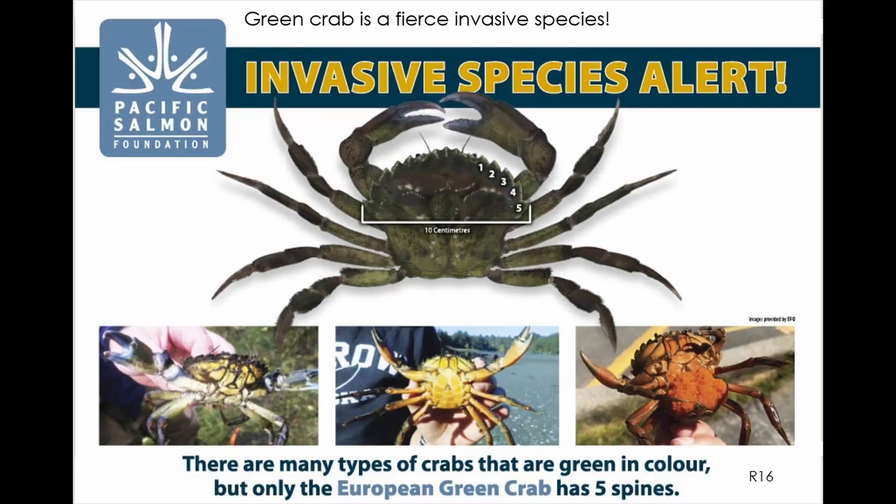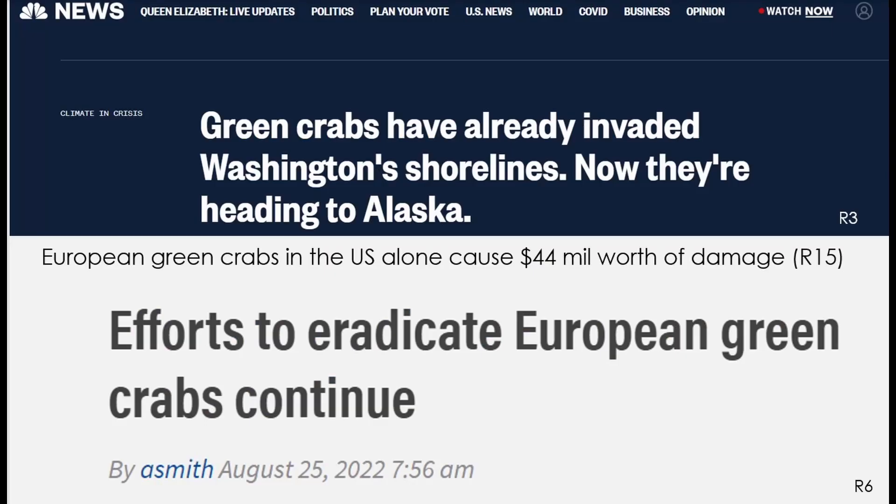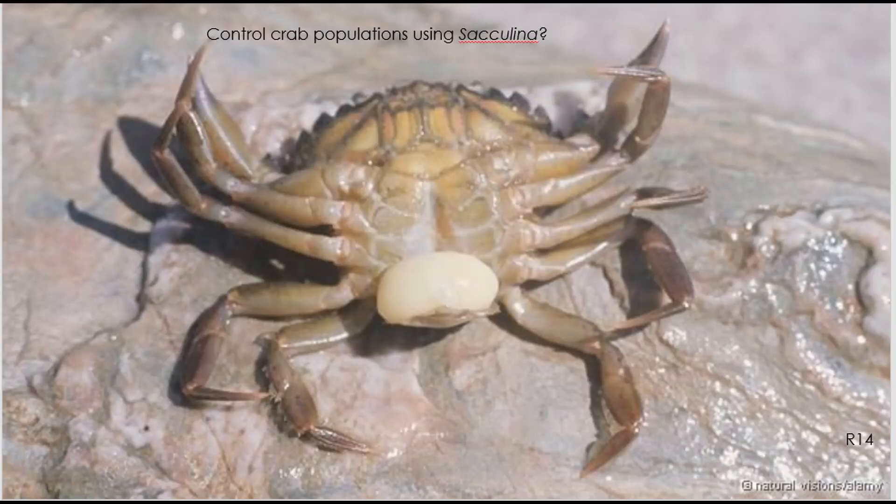The European green crabs are native to Europe and North Africa. However, they've been invading other parts of the world. This invasive crab fiercely competes with local crabs and negatively impacts shellfish fisheries. In the US alone, the crab causes about 44 million dollars worth of damage per year.